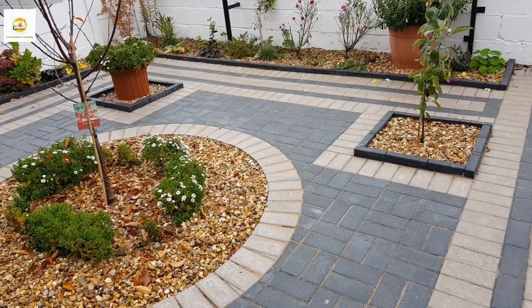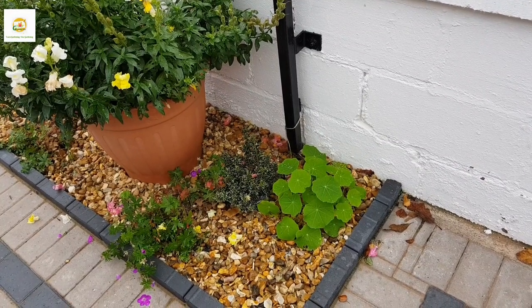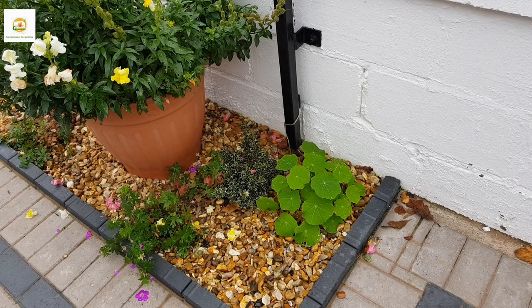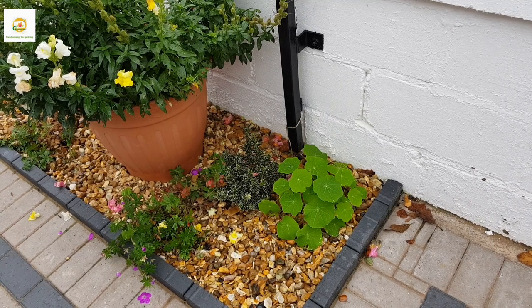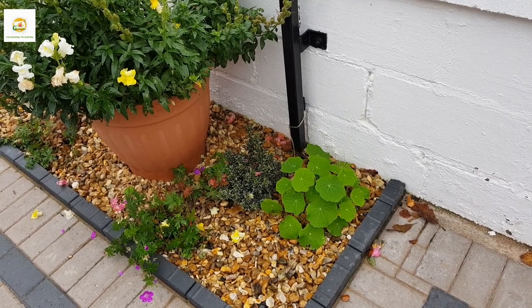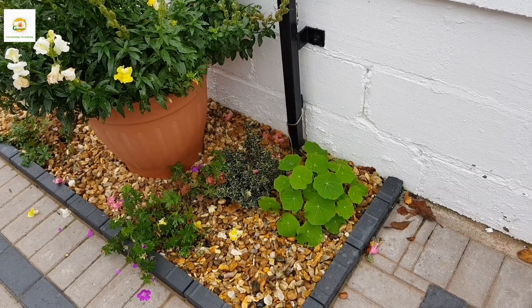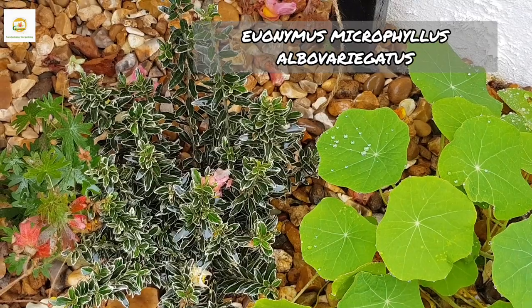Starting here in this area, I had a nasturtium vine in the summer which bloomed absolutely beautiful all summer long. I had already pulled it out when it was done, and now some nasturtium seedlings have started growing from self-sown seeds. Here is my euonymus plant which is doing really well — it has grown a lot this year.